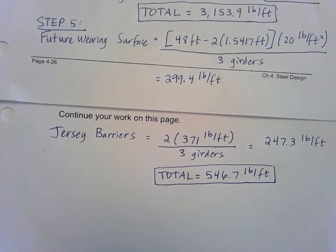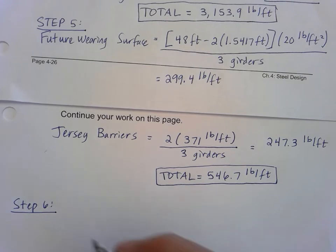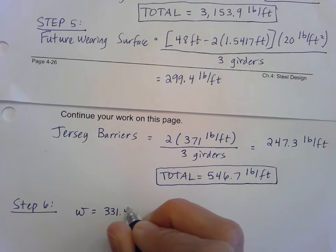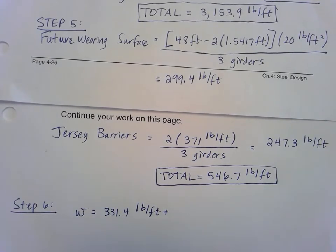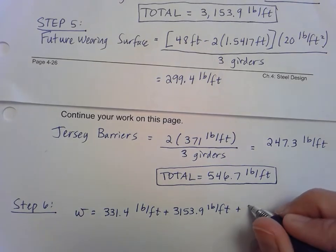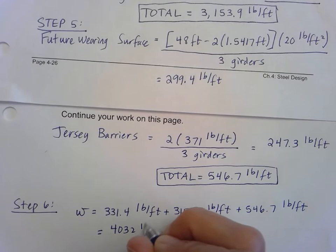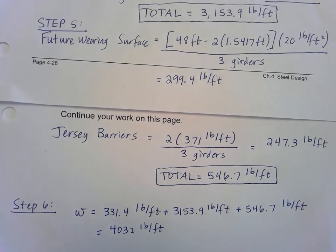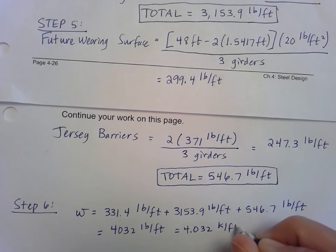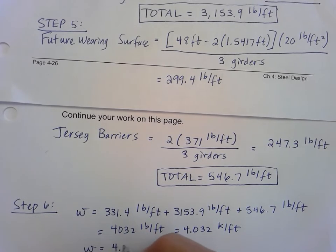Now in step six we put all the information together to find the total distributed dead load. We add step three (331.4 pounds per foot), step four (3,153.9 pounds per foot), and step five (546.7 pounds per foot), getting 4,032 pounds per foot. Converting to kips per foot by dividing by 1,000, we get 4.032, which we'll round to w = 4.03 kips per foot.